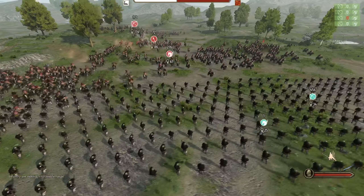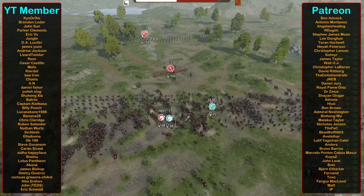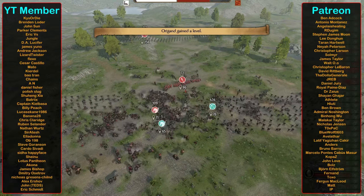If you'd like to see more realistic tactics used in a video game setting, check out this playlist right here. A huge shout out to all the Patreons and YouTube members who help support this channel. Thank you so much.